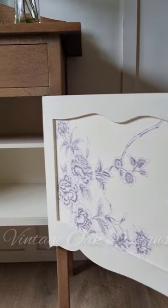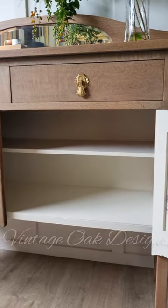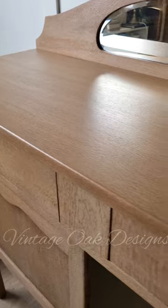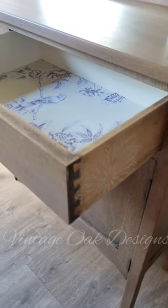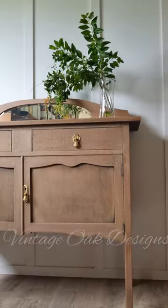Back on with the original handles and she is looking gorgeous. Check her out. Once again, the before and the after.